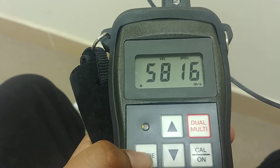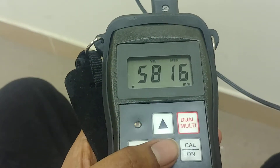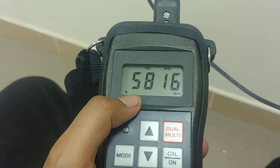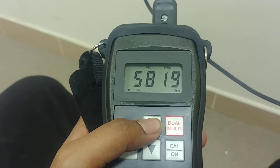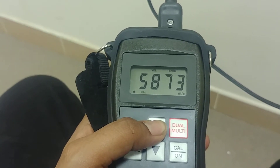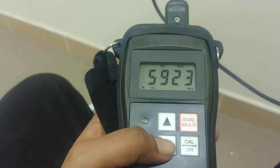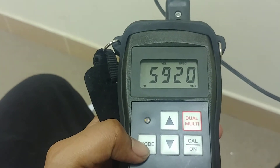Pressing mode again takes you to velocity, where you can manually input the material velocity. Whenever you want to input something, press the calibration button — you'll see 'cal' blinking below the screen. When it is blinking, use the arrow keys to change the velocity. I'm just changing it to 5920, which is the normal material velocity for steel.